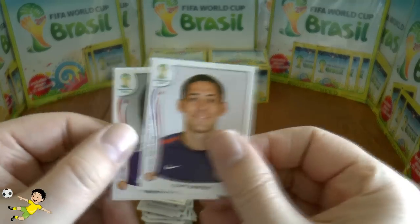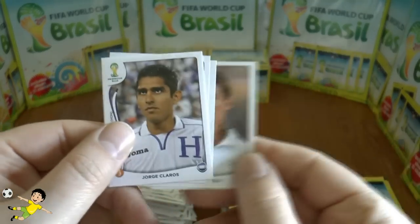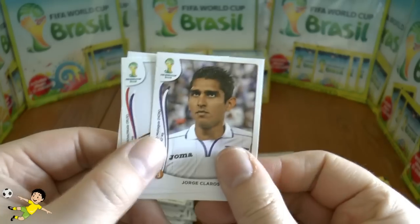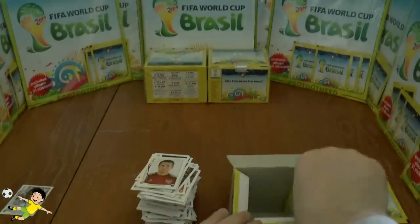Next pack: Clint Dempsey of the US, Endo of Japan, Mustefa, George Carlos of Honduras, and finally Bistrov of Russia.